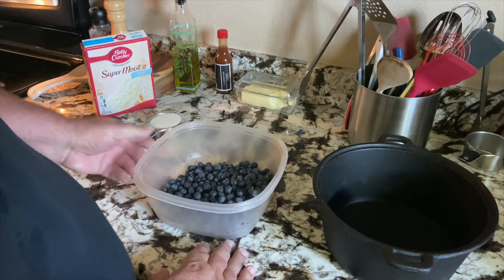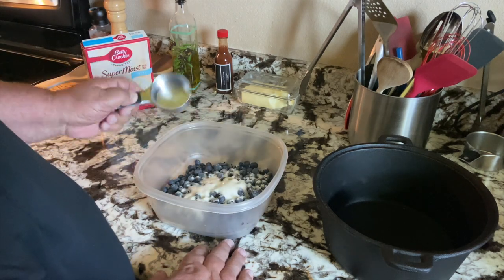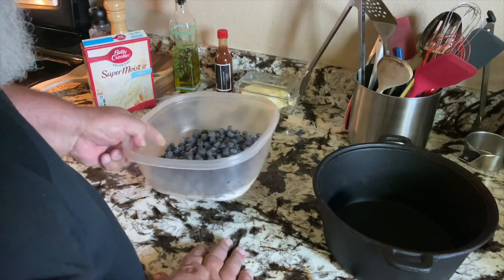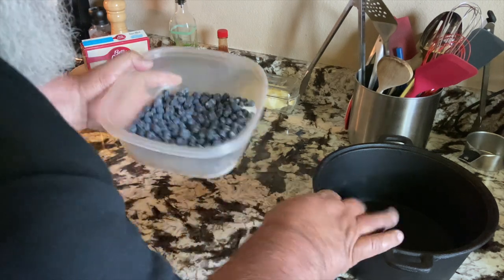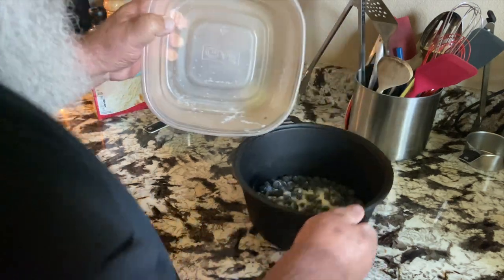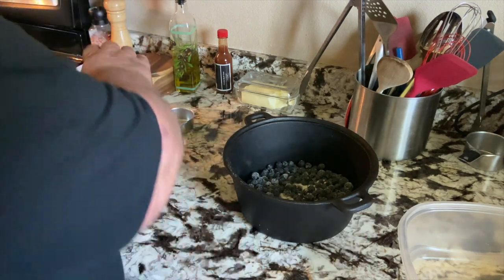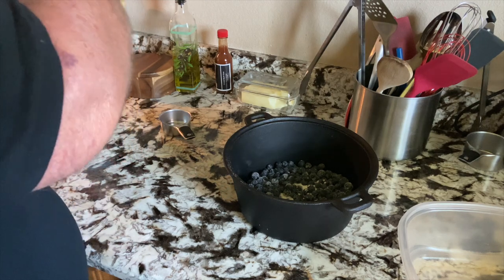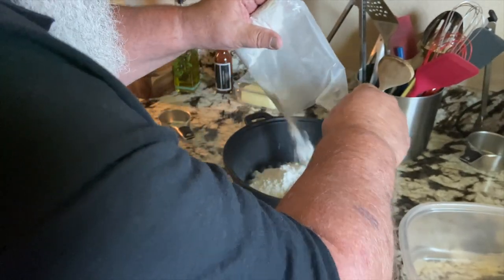I've got three cups of blueberries and a half a cup of sugar. I'm just going to put a half cup of sugar mixed into these — I think that's going to be plenty. Of course, the sugar's all going to the bottom. I'm going to dump these into my casserole skillet here and kind of spread them around a bit. I've got a white cake mix — this is just a basic dump cobbler — and I'm going to sprinkle this cake mix kind of over the top.